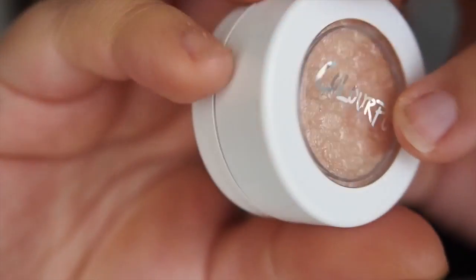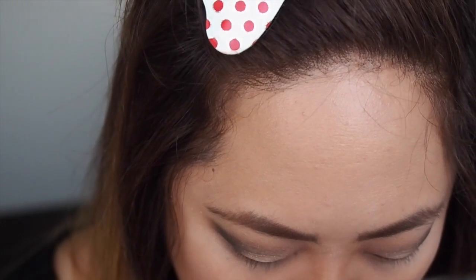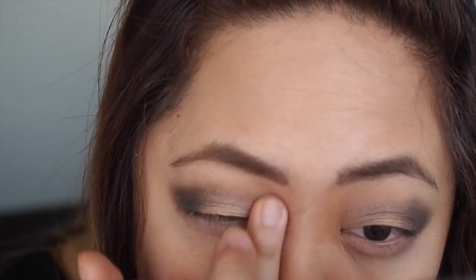And the last eyeshadow I'm going to use is called Alchemy, which is a nice shimmery champagne colour. I'm going to use my fingers to apply this into the corner of my eyes just to make them appear brighter as well.